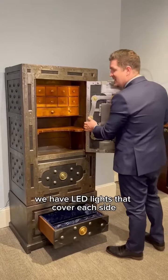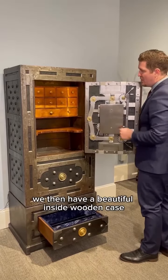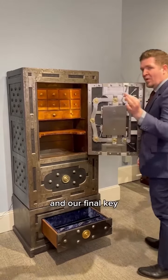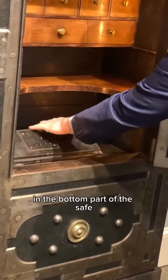Beautifully illuminated, we have LED lights that cover each side, turned on by a motion detector. We then have a beautiful inside wooden case, and our final key is used to unlock a hidden compartment in the bottom part of the safe.